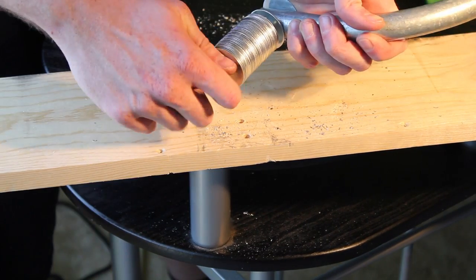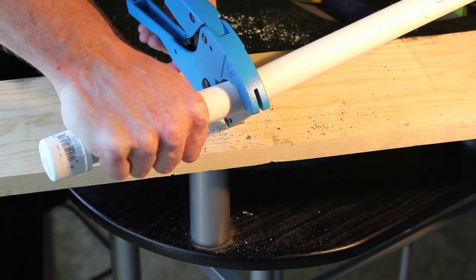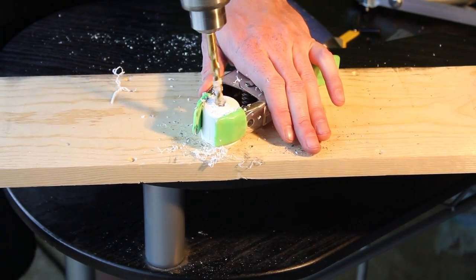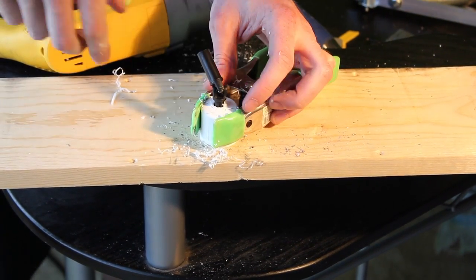In the second piece of conduit, drill a 5/16 inch hole in the end to mount your washers as a counterweight. Cut a comfortable size handle from the PVC pipe. Drill a 5/16 inch hole in one of the end caps to press fit the gimbal.